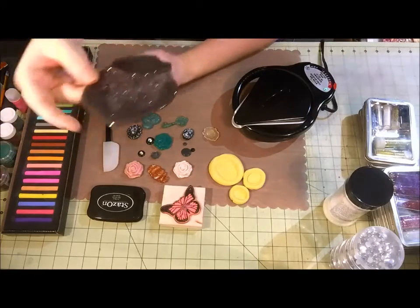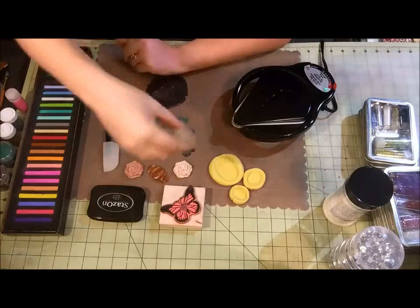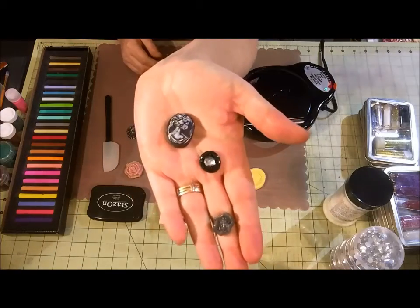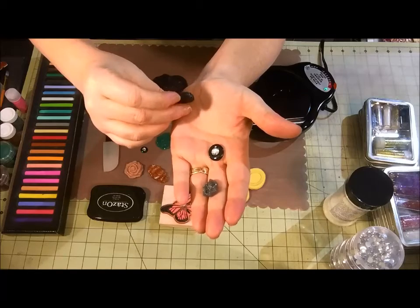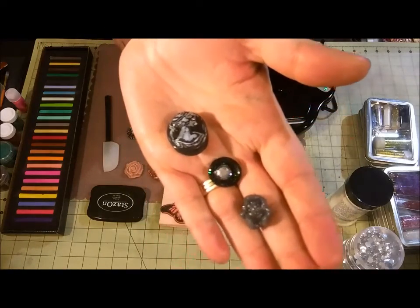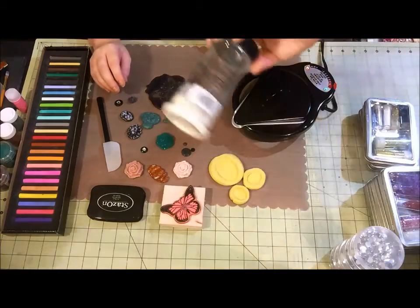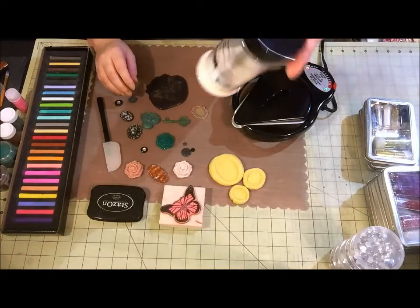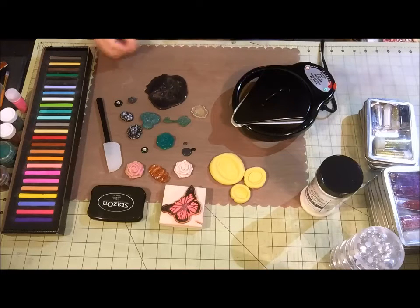I have a butterfly in UT and also these awesome little embellishments that I made. What UT is is basically ultra thick embossing enamel - this one is by Ranger. It's just a really thick embossing powder, so I thought I would show you a little bit about how that happened, how you can color it, and some different techniques of what you can do with it.